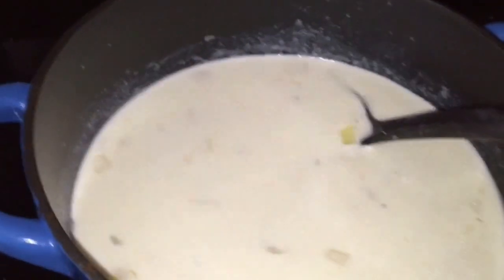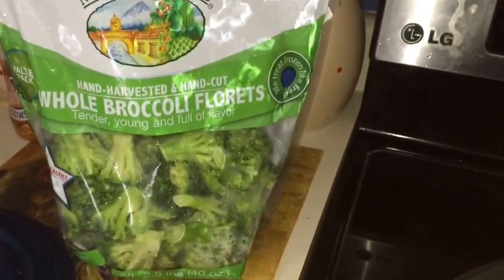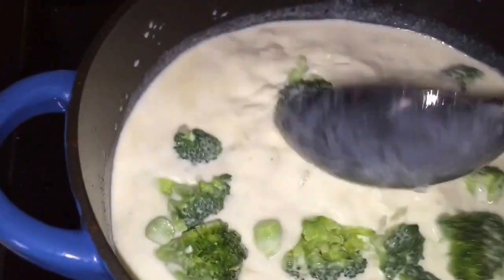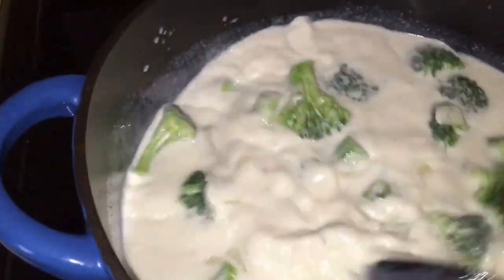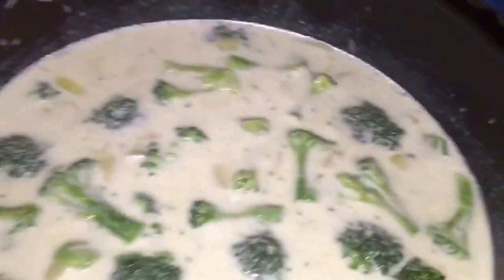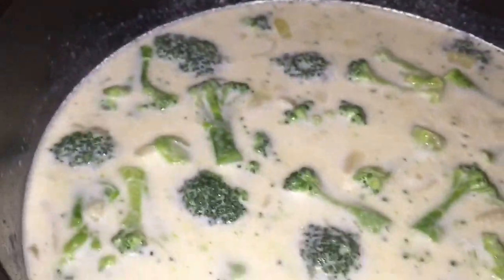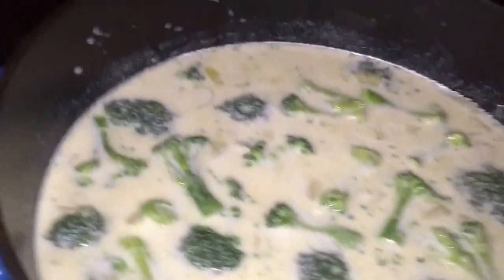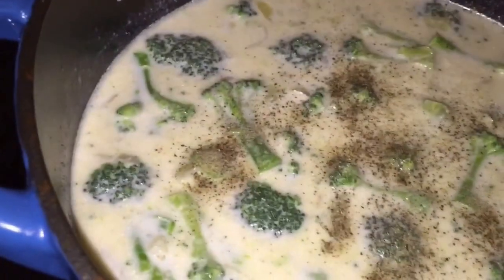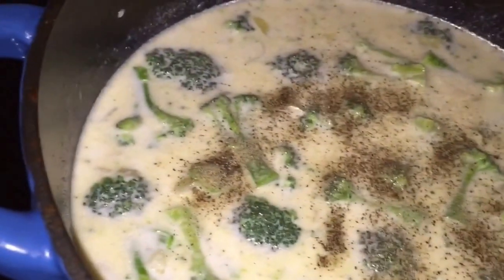And I will let that get nice and warm and I will add my broccoli. So there's the broccoli — I added about half of that bag, maybe a little bit less than half. This kind of looks like enough broccoli to me. So I'm going to sprinkle in some nutmeg and a little bit of salt and a little more pepper. The cheese will have some salt in it too — I'm using prepackaged cheese — so I don't want to add too much salt; you can add more to taste.